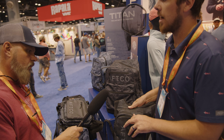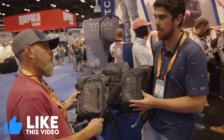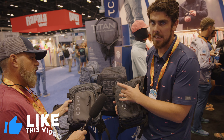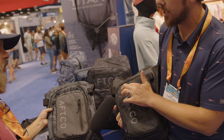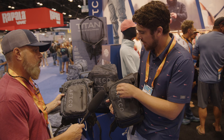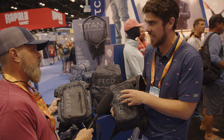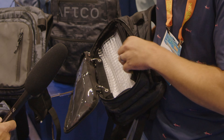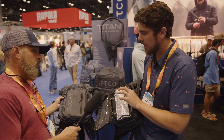Next up are two new tackle bags, both based off the popular Urban Angler backpack. The first is the Bank Patrol X-Pack — the name comes from the X-Pack material it's made from, the same material used in sailboat sails. It features a cross-section ripstop construction, so any puncture will only travel as far as the nearest seam. It also has super heavy-duty ripstop lure pages inside.